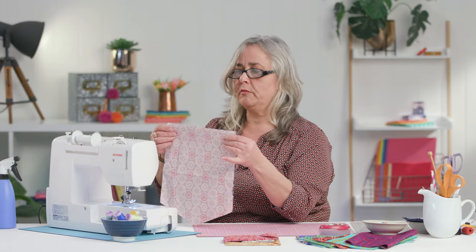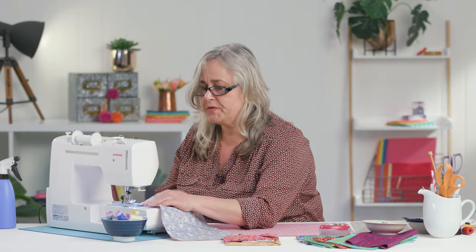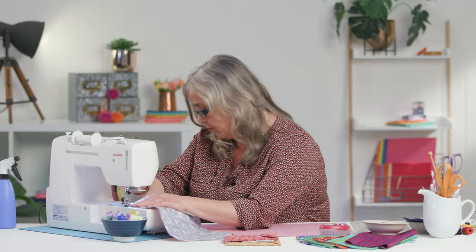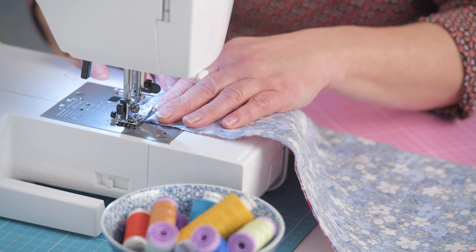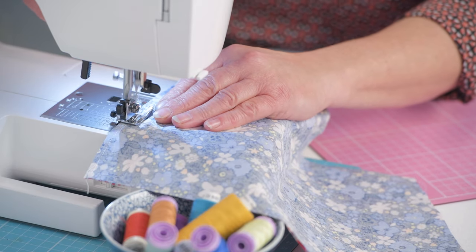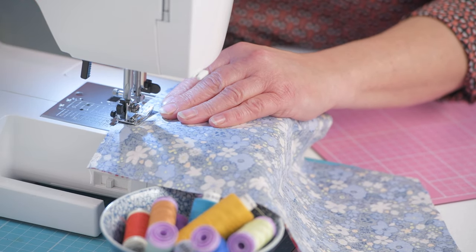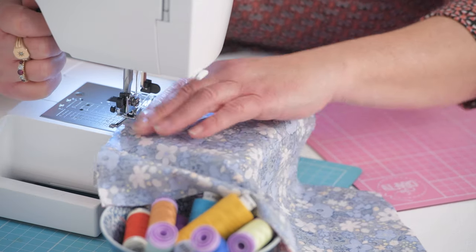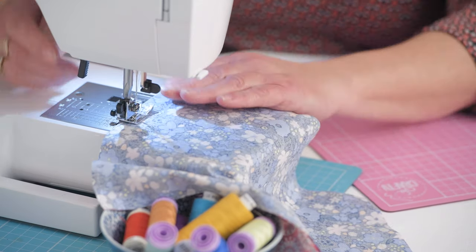You simply sew along your bottom straight edge and leave a gap. Sew about a third of the way across, leave a gap in the middle and then continue.